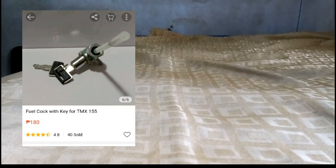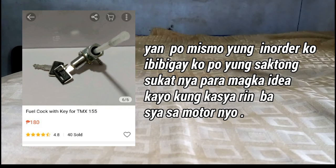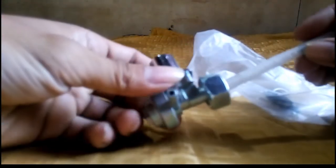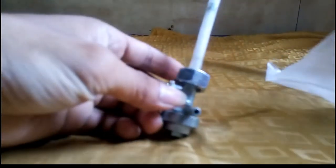Let's get started. Fuel cock sa ating mga motor na Pantra type, kung paano mag-install ng fuel cock with key. In-order po natin sya sa online shop, meron ito sa Lazada at meron din sa Shopee. Kung makikita nyo mga kabayo, ito sya — i-install natin ngayon yan sa ating tangke. Ito yung susi nya.